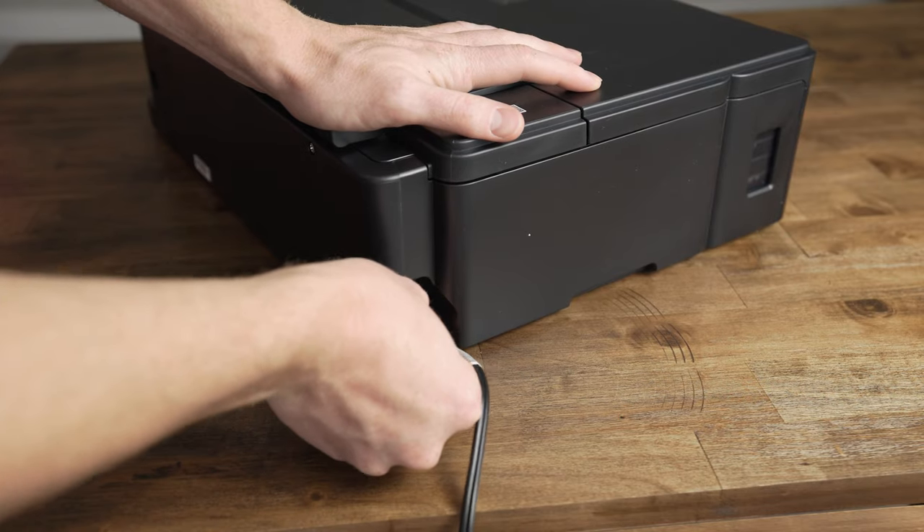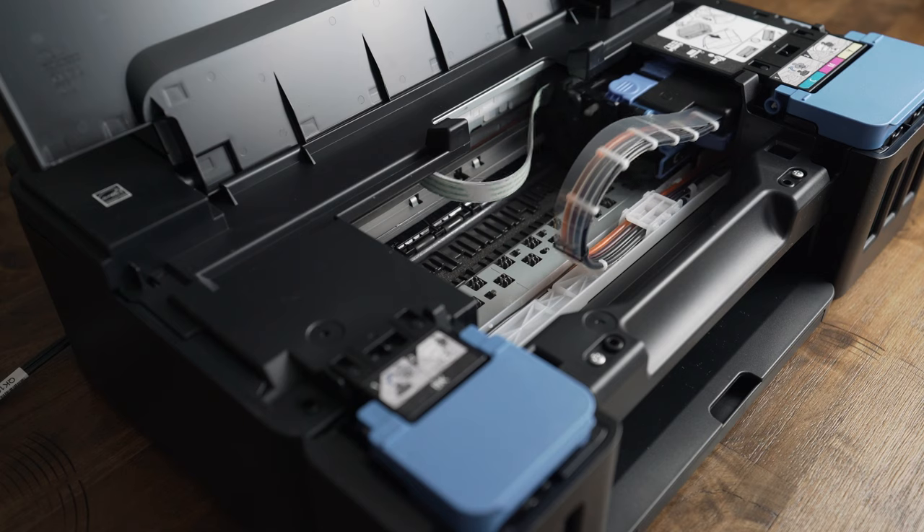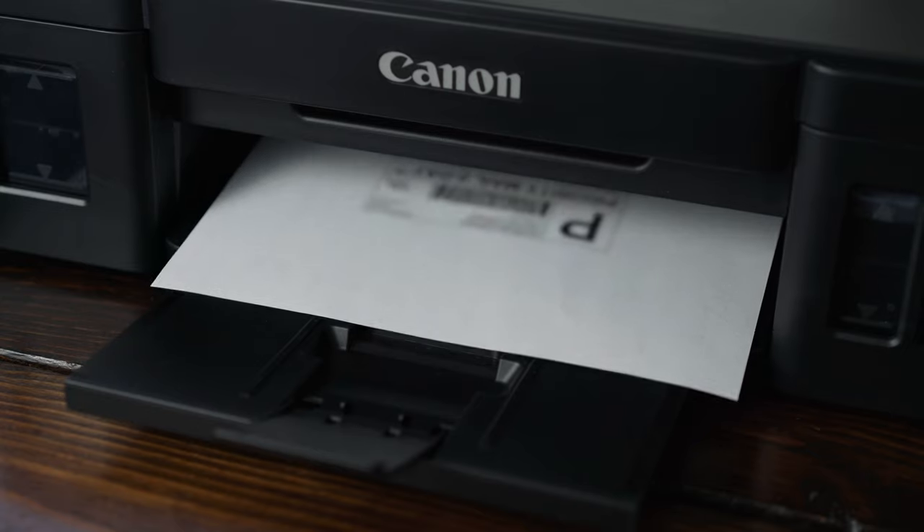Now all you need to do is plug it in, press the power button, and hold down the second button for six seconds so it'll fill the tubes to the ink cartridges. After that, install the software and you're ready to go.